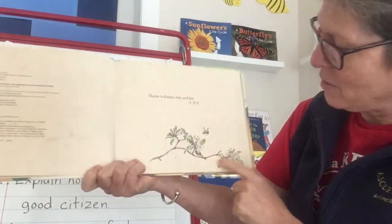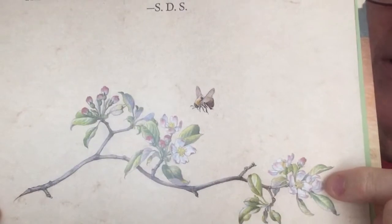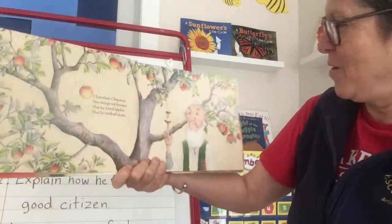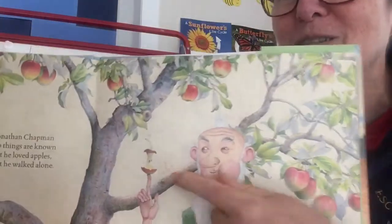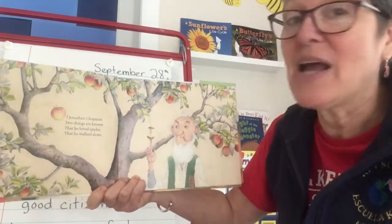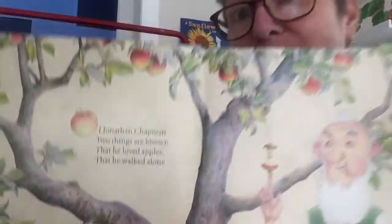On this page there's a little detail of some apple blossoms — the flowers on an apple tree — and there's a bee going to enjoy some pollen. And there's the old guy again, looks like he's been eating an apple. Here we go: 'Of Jonathan Chapman two things are known, that he loved apples, that he walked alone.' And look, they're using the apple for the letter O.